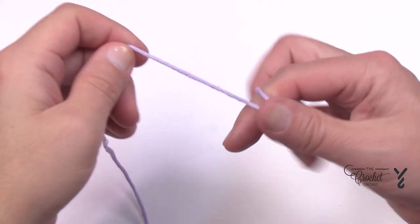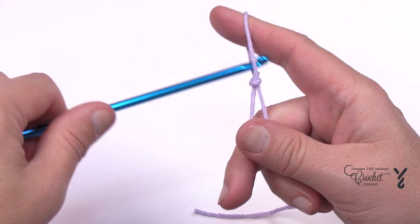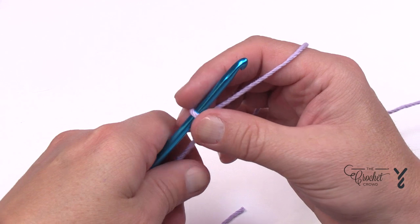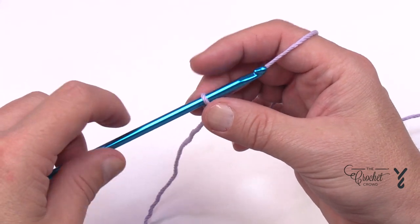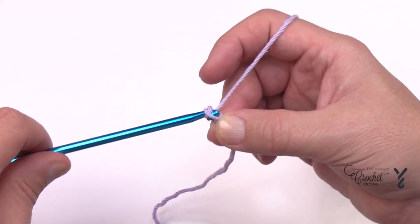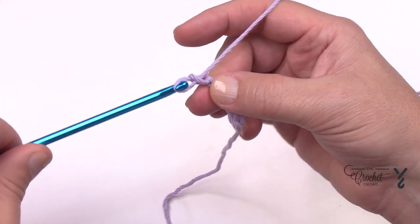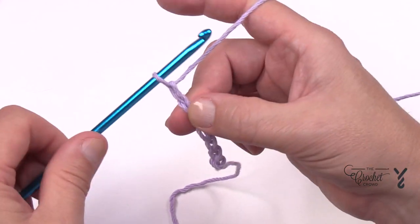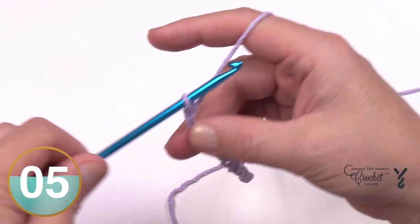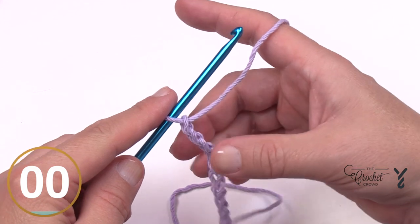Let's begin by doing a slip knot. When you do the chain, the original is a chain of 30, and it has to be a multiple of two — so it can be 32 or 28 as long as it's an even number. I'll just do 10 for demonstration, yarning over and pulling through, counting: 1, 2, 3, 4, 5, 6, 7, 8, 9, 10. The original is 30, so you can pause and get your 30 done and meet me back here.